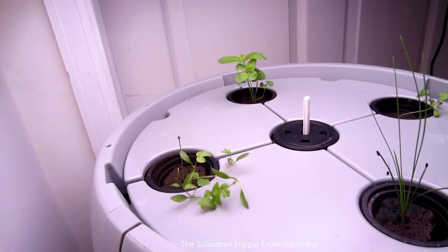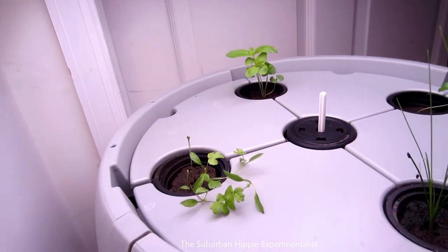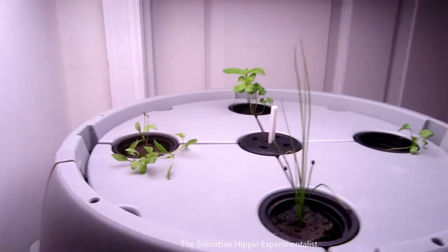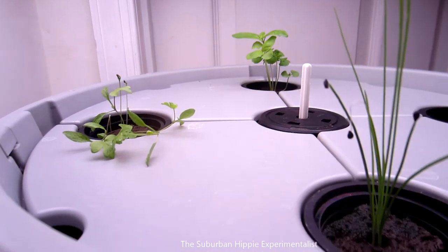Welcome back. It's been about two weeks since I changed the water out and I need to do it today. I'm going to add slightly more nutrient. There is some growth — the plants are getting bigger.